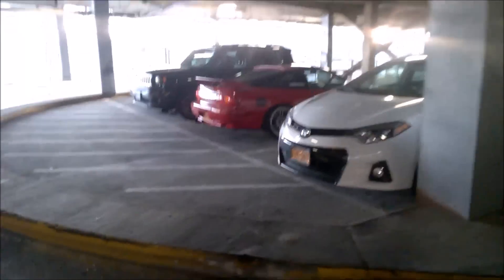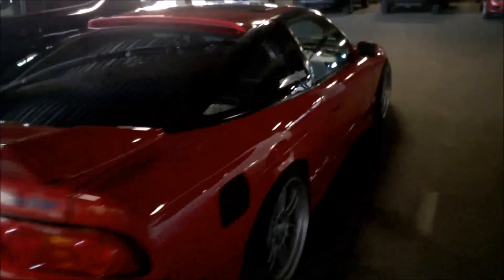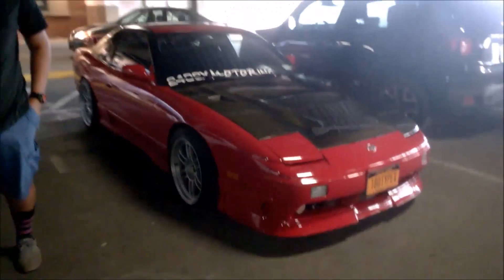Michael and I just got to the Palisades Mall in New York and look at this gorgeous 180SX rep here. You never see 240s in our area. Full 180SX Type-X.